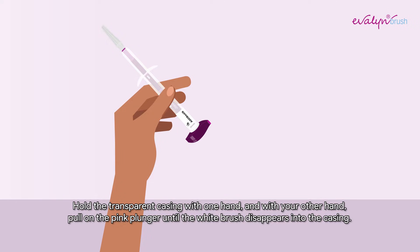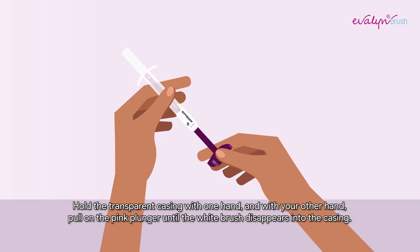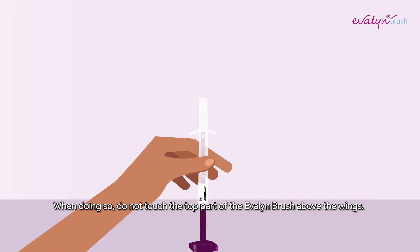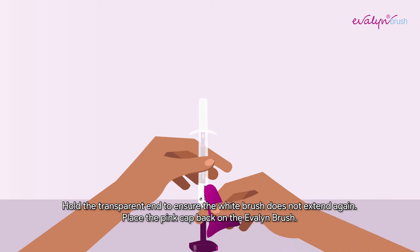Hold the transparent casing with one hand and with your other hand, pull on the pink plunger until the white brush disappears into the casing. When doing so, do not touch the top part of the Evelyn Brush above the wings. Hold the transparent end to ensure the white brush does not extend again.